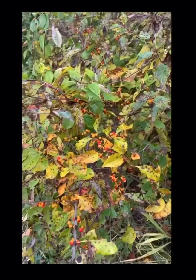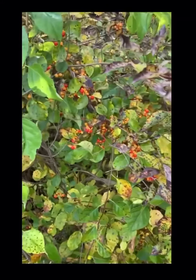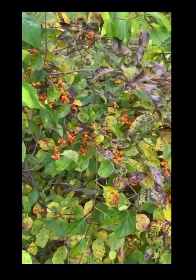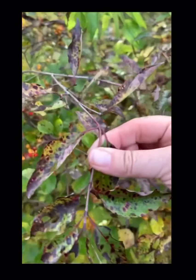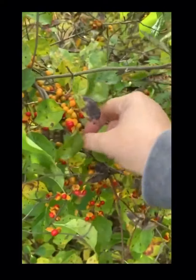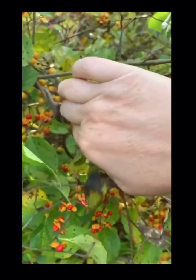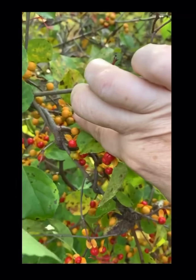This area here still isn't done — we still have to clean a lot out — but I did want to keep some for the fall decorating. You can see in here there's quite a bit of it. It twists around itself as well. I try to pick it when it's like this, where a couple of them have already opened but for the majority they're still closed.